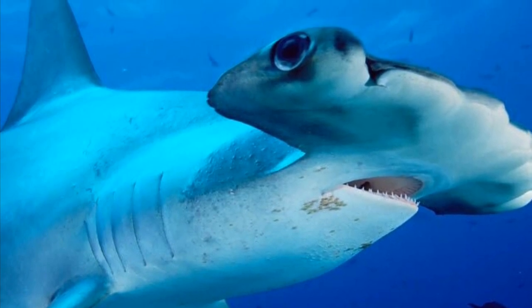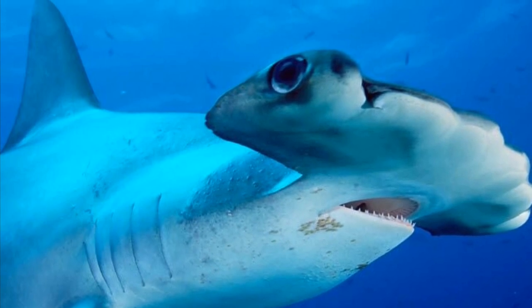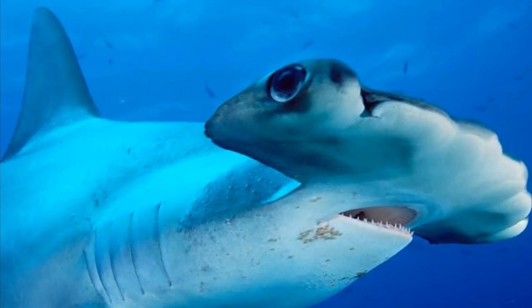Thanks to their eyes on either end of their heads, hammerheads have a 360 degree range of vision. This means they can see all around them at all times.